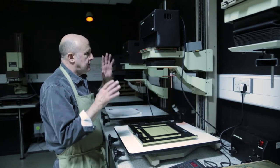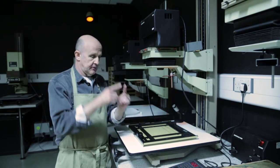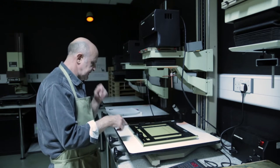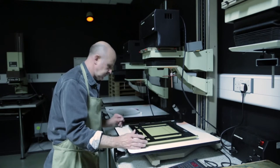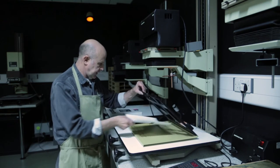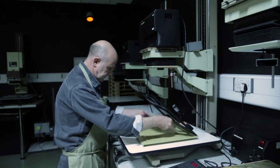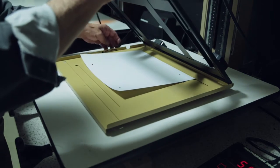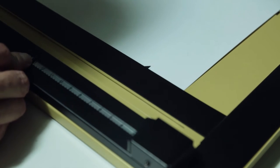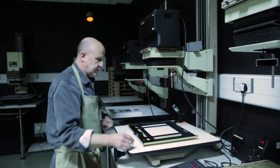The enlarger is used to enlarge the image from the actual size negative to a print size. You need to set up this, which is called a masking frame or masking easel, to hold the paper. Here I've got an old print and I've marked on the back of it the square corners that I want to use for this particular image. You can move these blades on the easel around to mask the edge of the image so that you get a nice clean edge to the print.